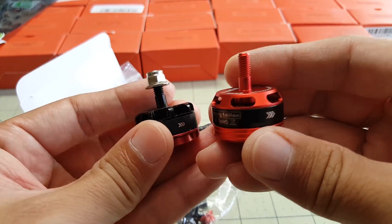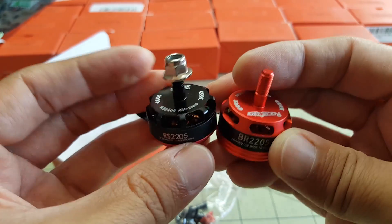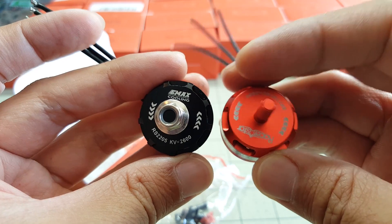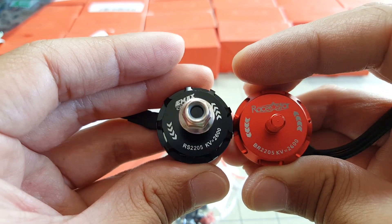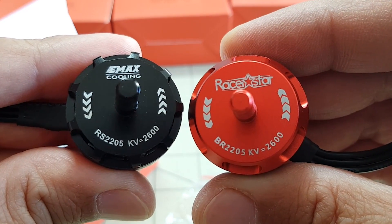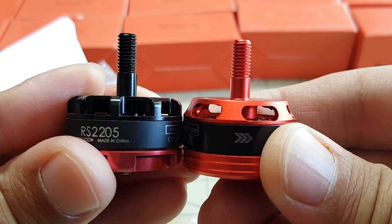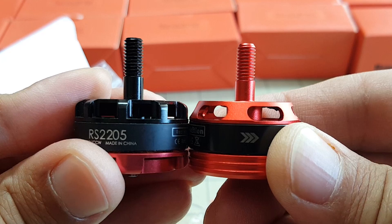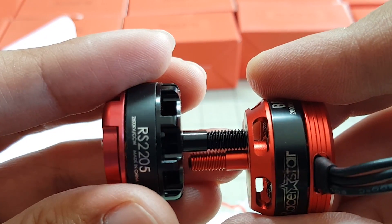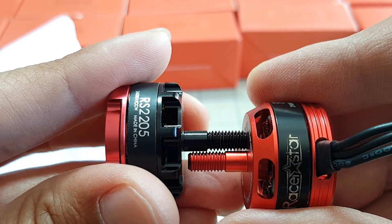Let's see how this looks next to the gold standard of the 2205s right now, which is the E-Max 2205, 2600kV motor. From the top and the side, it looks like the Racer Star motor is a little bit taller, just slightly. The E-Max shaft is longer — I'll have to measure that.